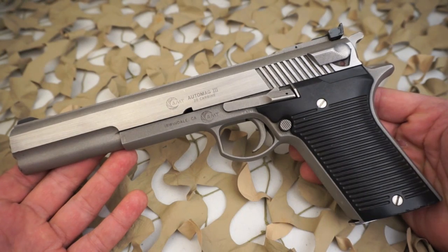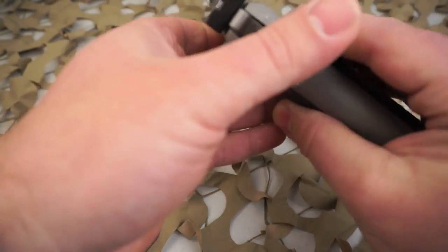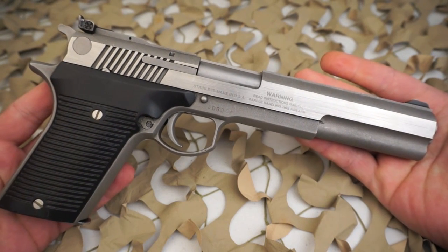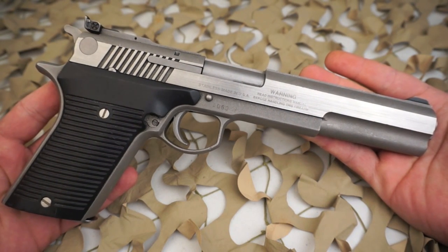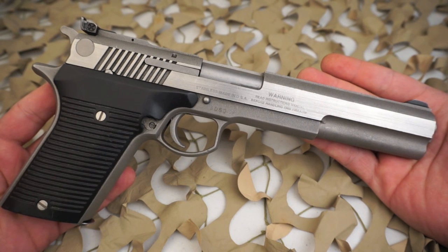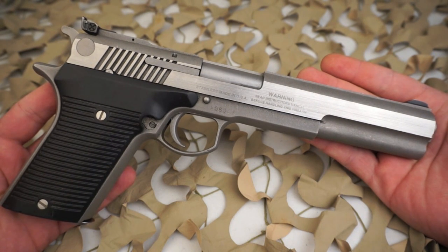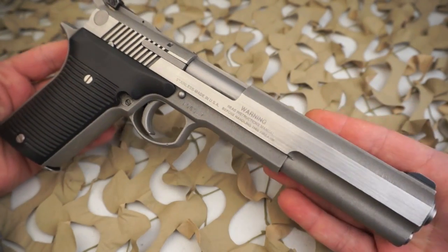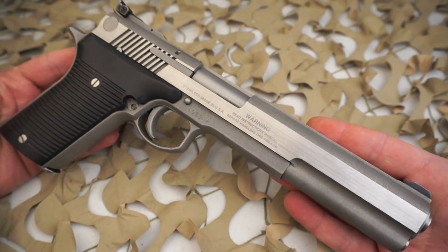The Automag Corporation was short-lived for several reasons. The design team, which took the Automag pistol from a fully functional and working chrome-moly steel prototype designed by Max Guerra to a more complicated and less reliable stainless steel pistol, disagreed with Harry Sanford about how the company should proceed. The design team was convinced the Automag pistol was not ready for production.